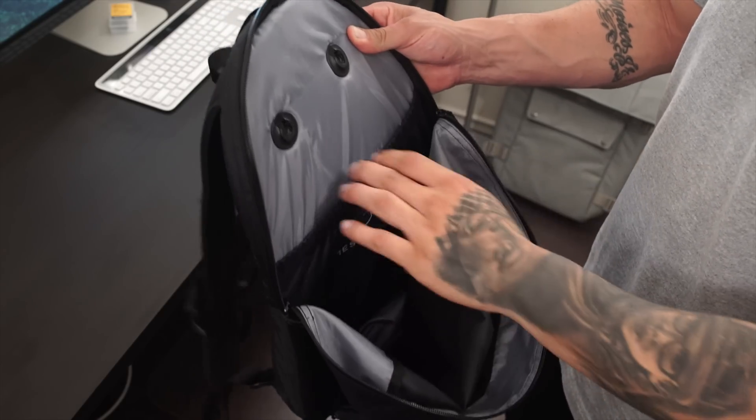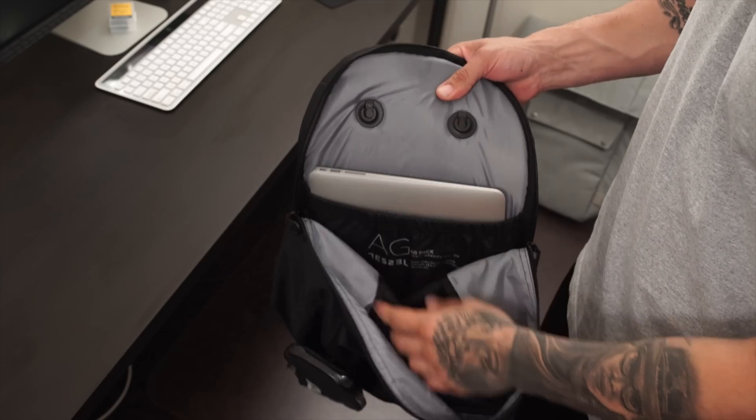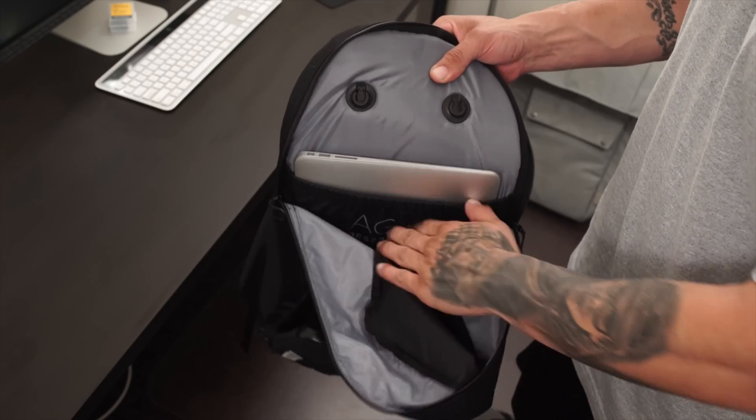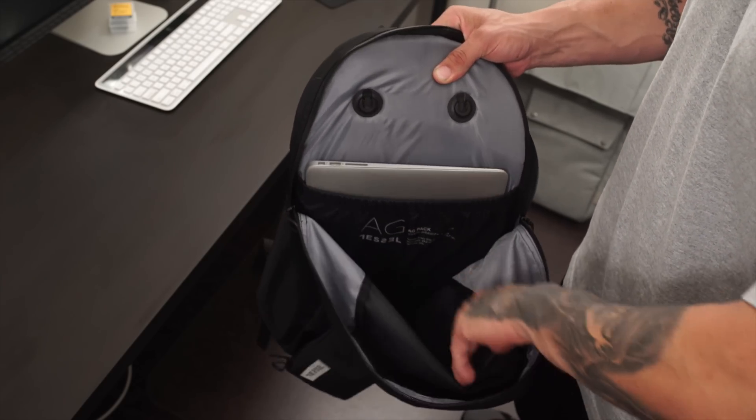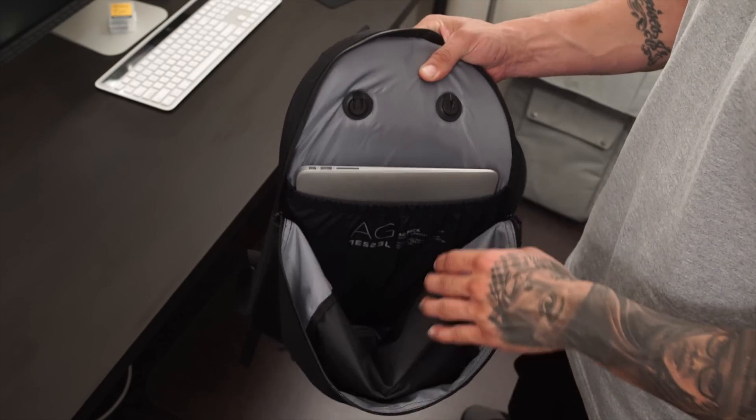As far as the compartments on the inside, you have two large compartments. Here you can place your portable laptop, your iPad, or even your iPad Pro — it will still fit well. On the other side you also have another pretty large compartment that you can fill up with stuff.